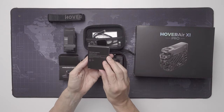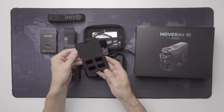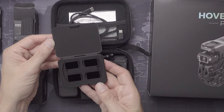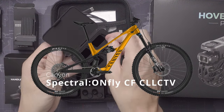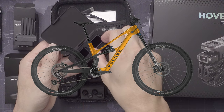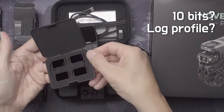This is cool — that's ND filters in four different strengths. I will surely test to see if I can get some motion blur when I go fast. I'm currently selecting a bike to film with. It seems as if I can get my hands on the Canyon Spectral On Fly in a nice yellow color, which I think I can do something cool with. Let's hope the camera in this drone is good enough — I'm hoping for 10-bit and a flat picture profile to give me some freedom when grading the footage.